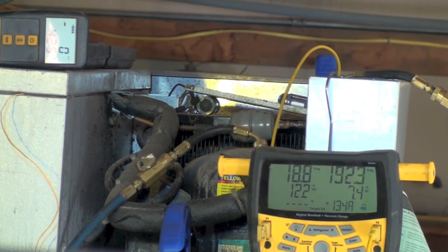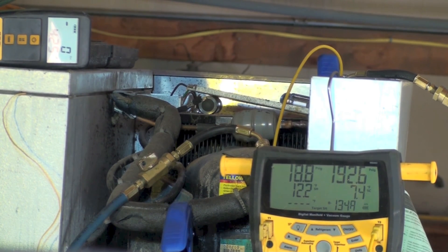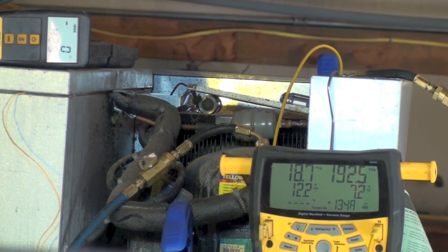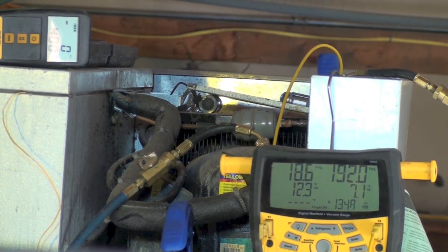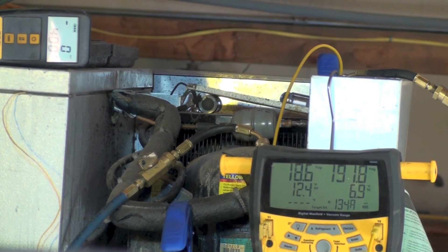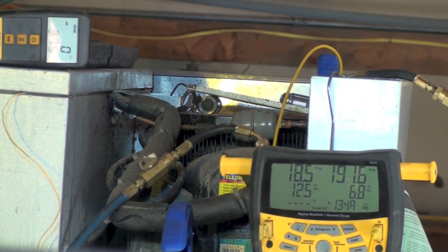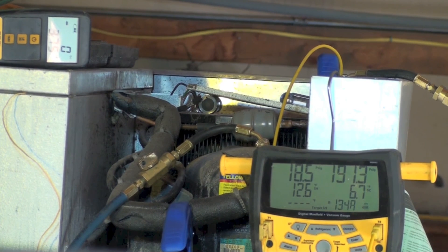After pulling that ounce out, superheat is staying about the same and subcool went down to 7.5 — that's probably pretty close. The unit is within two or three degrees of its setpoint, so I'm going to call this thing good. Sub cool is sitting at 7.1 to 7.2. That's how you charge these little units. I'll be coming out with another video on where to check superheat on these machines, since superheat is kind of hard to test on them, and I'll show the two different places I put the probes.